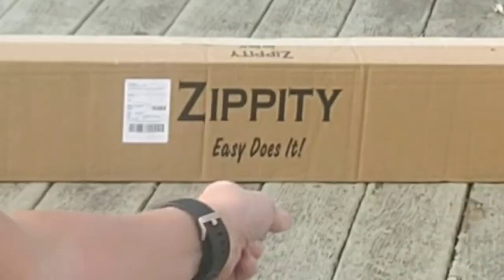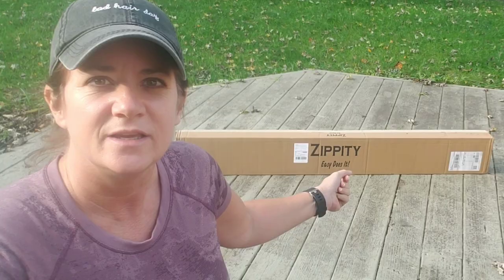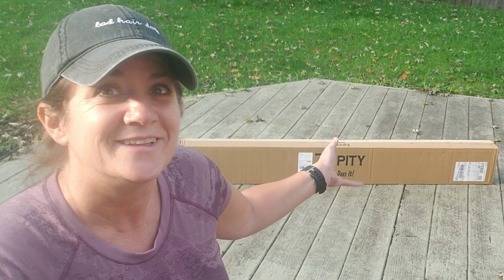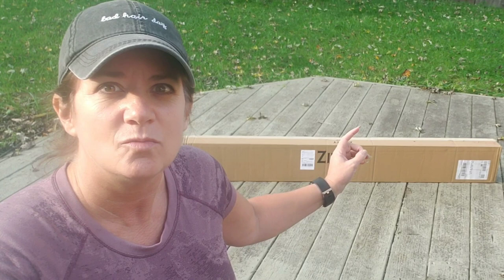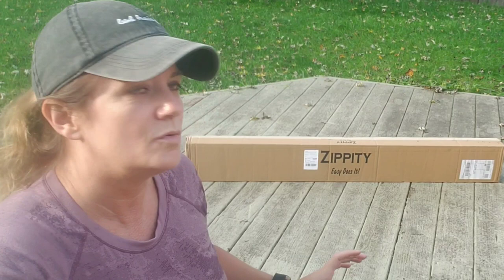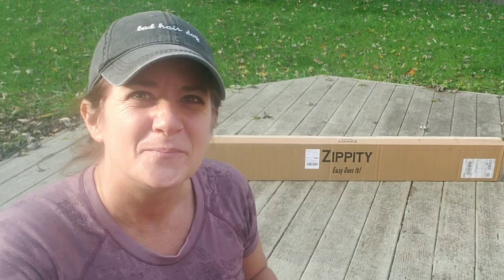I have three boxes of the Zippity vinyl fencing that I'm going to put together and put in place right over here. Hopefully this will work out exactly like I'm hoping. If I really like it, I'm going to go back online to Amazon and order a couple of gates as well — one for each side of the house — so I can still get the lawnmower and garden carts through. But I'm going to go ahead and get started.